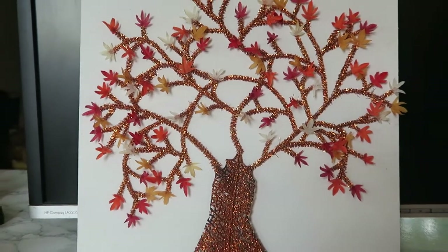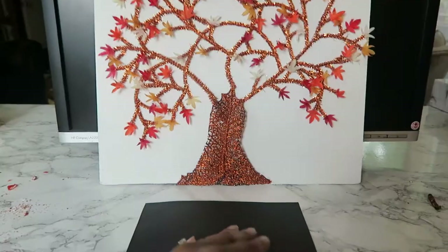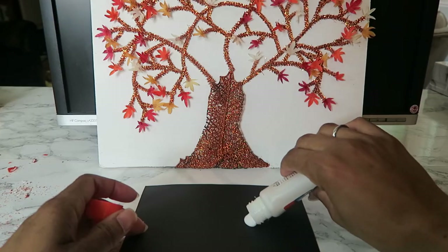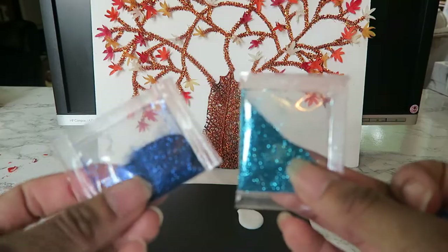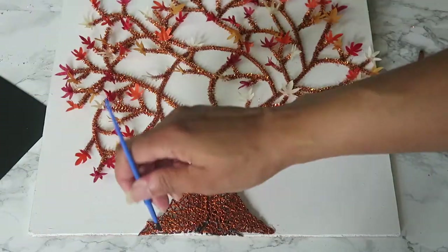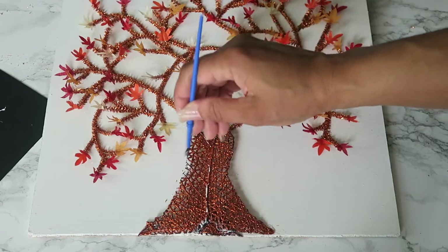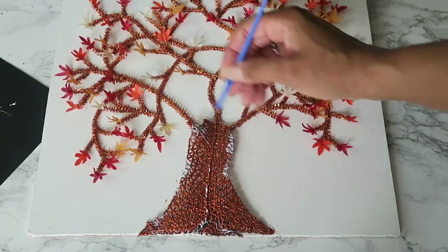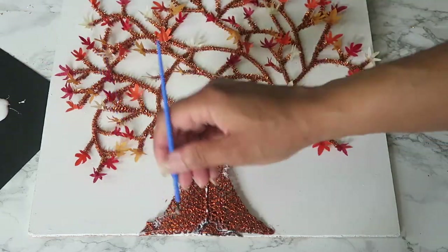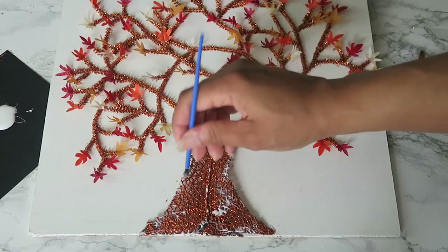Once everything was glued on, this is how it looked. Now I just want to do something with the tree trunk because on the original, the trunk has gradients of colors. So what I'm doing here is using glitter. The little leaf piece I used for the tree trunk was already glittery and it just happened to match the pipe cleaners — that was definitely unplanned. So I'm just dabbing this with glue so that I can add the additional colors to make it have that iridescent look.